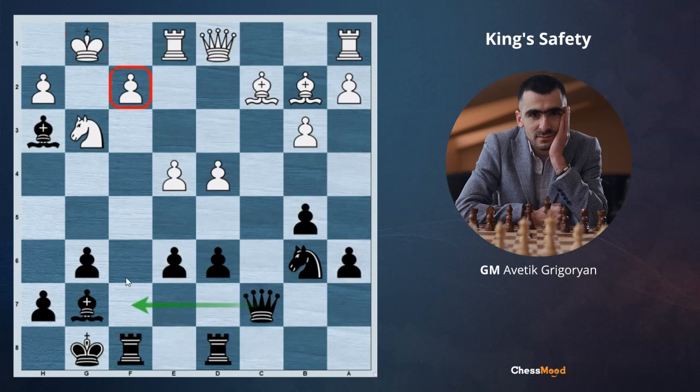The next move coming is Qf7, attacking the f2 pawn. Qf4, Qh4 can follow, and the white center is also hanging. The bishop on g7 is an active bishop while the opponent's bishop on b2 is a passive one. There is no way to play d5 because of the pin. After e6, if white doesn't take on e6, when we take exf5, we open the position of the king, open the long diagonal, and we no longer have the weak e7 pawn. Also, we didn't take the f5 pawn with the g-pawn, so our king is still safe.